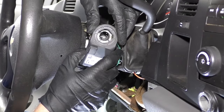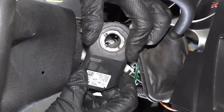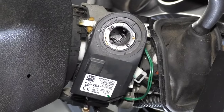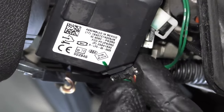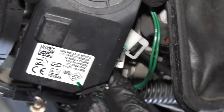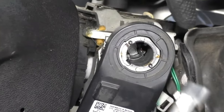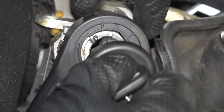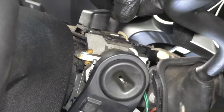Now take the theft control module and just slide it back on. Take the connector, line it up, and lock it in place. Now take the ignition cylinder — there is a little tab right here that you have to line up with the slot in the cylinder housing. Line that up, wiggle it, and you're all set.